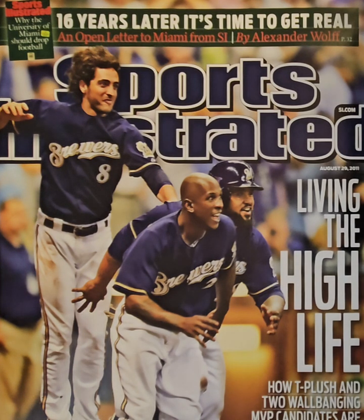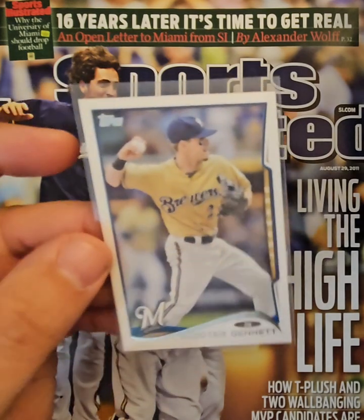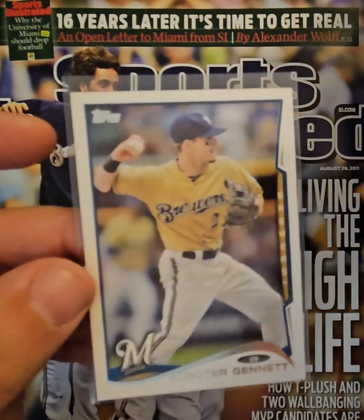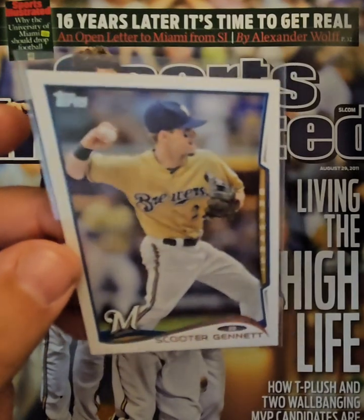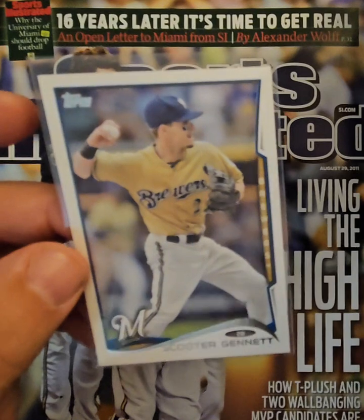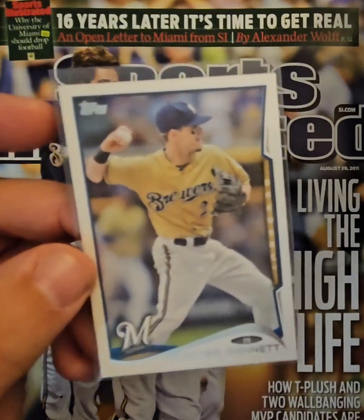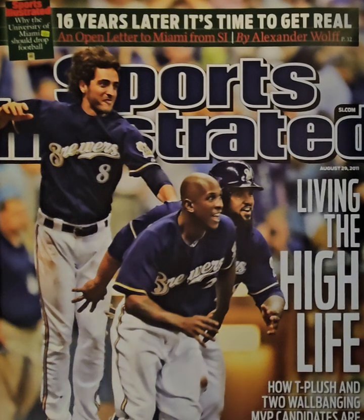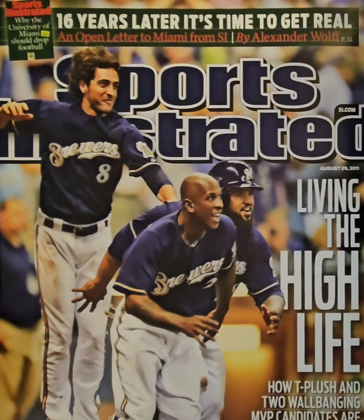This next card is from 2014 Topps and it's another alternate I really like — in fact, this is truly one of my favorite uniforms of all time. These are the gold tops. I really liked when the Brewers did that. This is Scooter Jeanette here. They only did it for maybe one or two seasons; I guess it wasn't real popular with the fans. But I absolutely love these, so I wanted to make sure I got one of these turn-of-the-century gold uniforms in there.